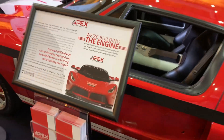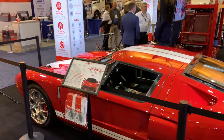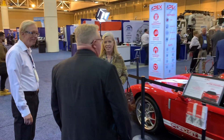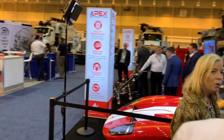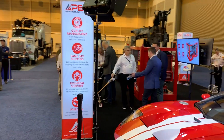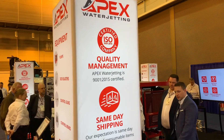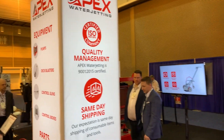We rent those big trucks out. We're building three major components of our business engine this year. Number one, we've been focused on building our processes. That's illustrated by us becoming ISO certified in October of this year.